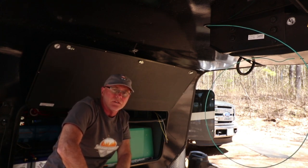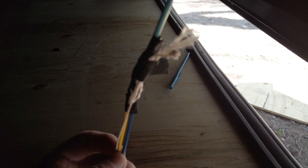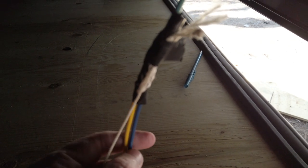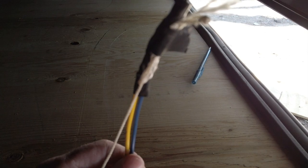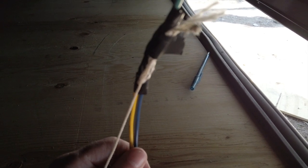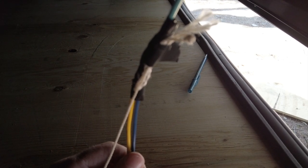I'll tape the ends of the yellow and blue wire to the end of that rigid wire and pull them through. There are the two wires taped to the rigid wire that I'm using as a fish tape. I've also decided to send through a string just in case in the future I need to pull another wire up through there — this will make it a lot easier. I should have done that back when I routed the video cables for our wired four-camera video system up to the pin box. If you want to see how we installed a four-camera video system on our trailer, I'll leave a link above and in the description below.